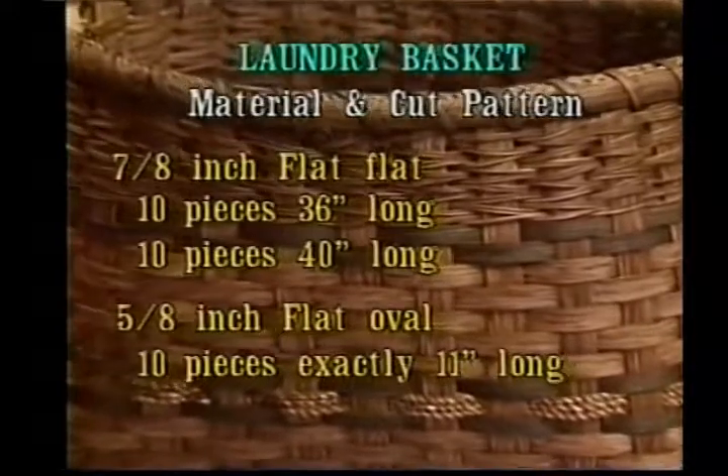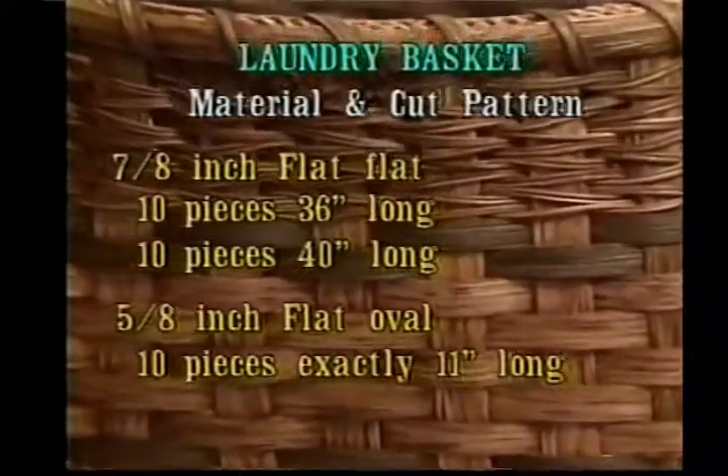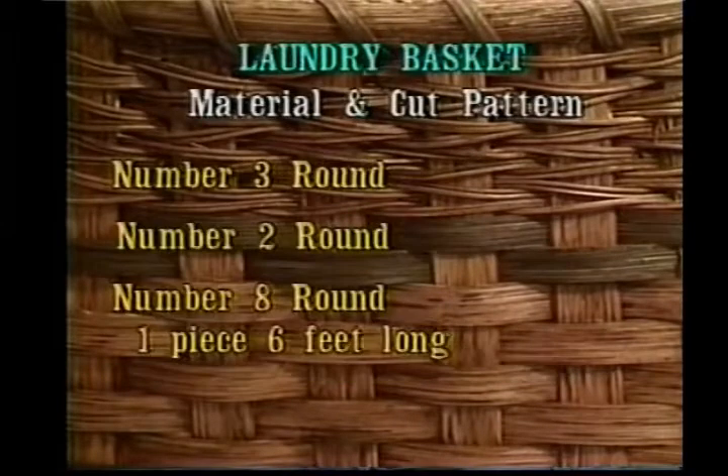From 7/8 inch flat, cut 10 pieces 36 inches long and 10 pieces 40 inches long. You'll also need 5/8 inch flat oval, and from that cut 10 pieces exactly 11 inches long. You will also need number 3 round, number 2 round, and number 8 round.